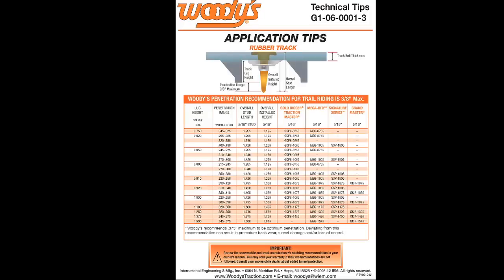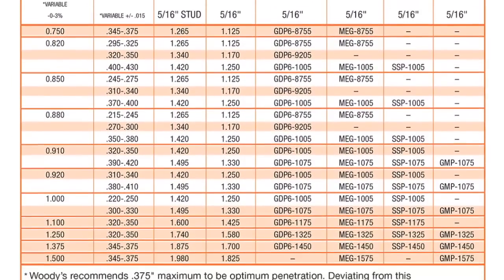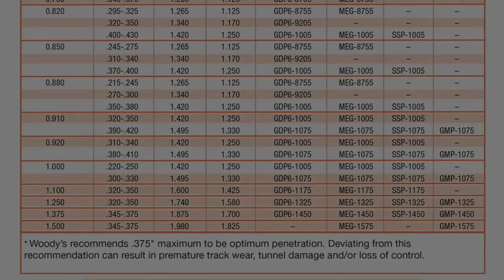Now, once you have your lug height, check out our penetration recommendation chart. It's on our website under tech support. We've done all the calculations for you.